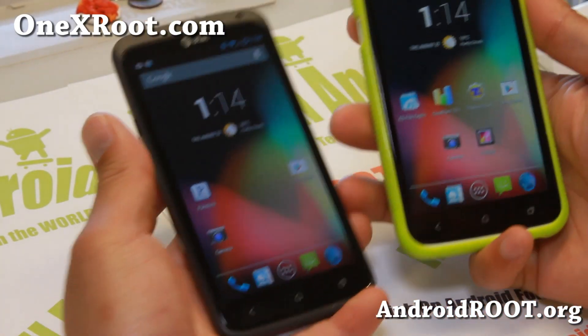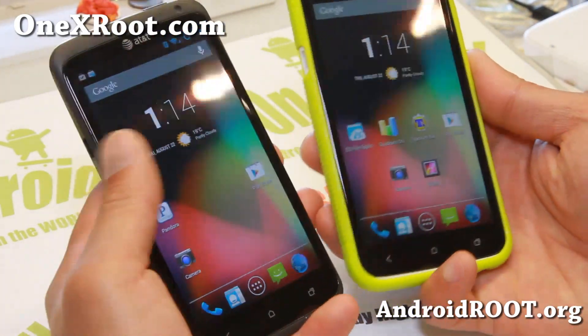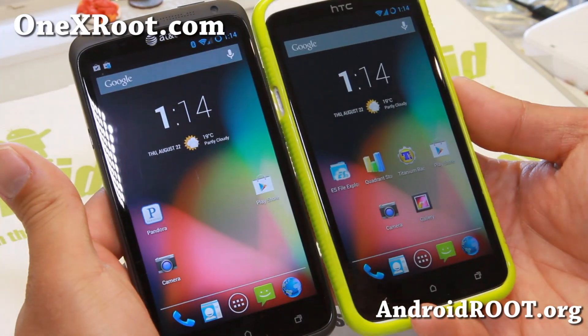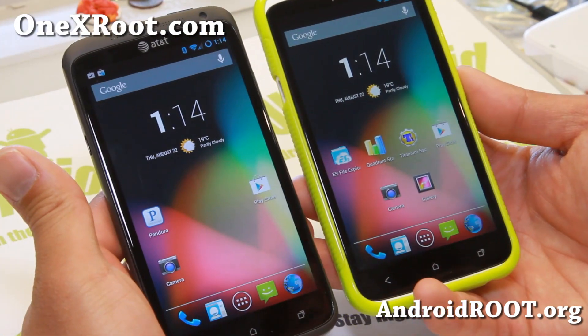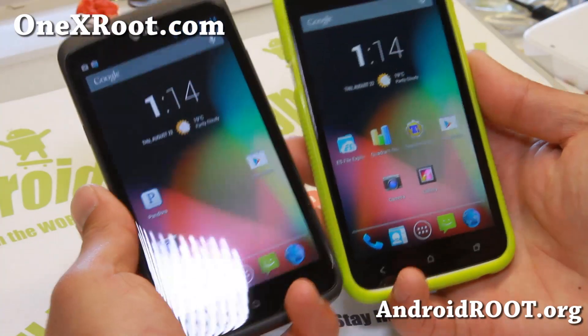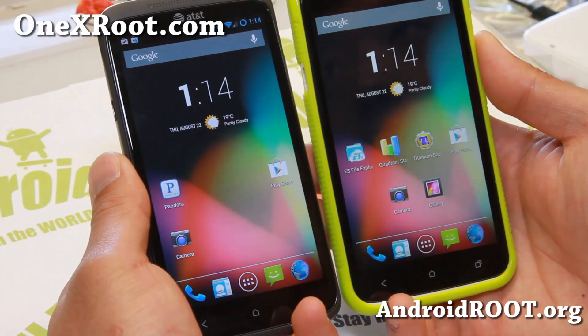Hi folks, this is Max from 1xroot.com, and I know you guys are waiting for Android 4.3. A bunch of you are tweeting me asking, 'Max, are you going to support the HTC One?' Yes I am, and here is a very stable build.